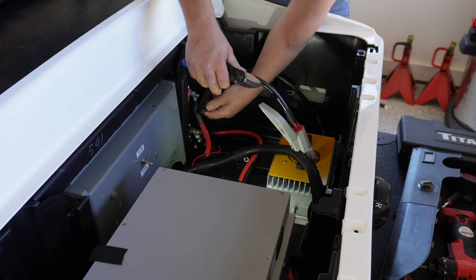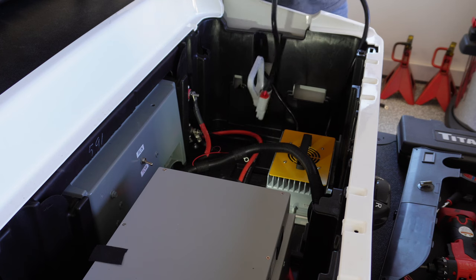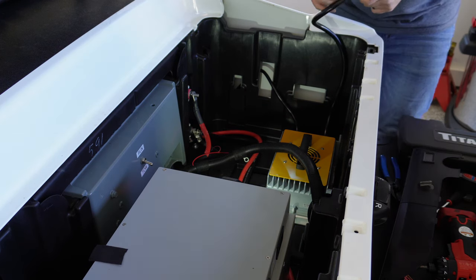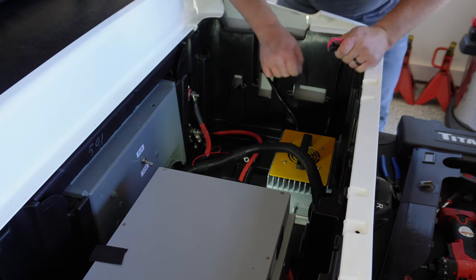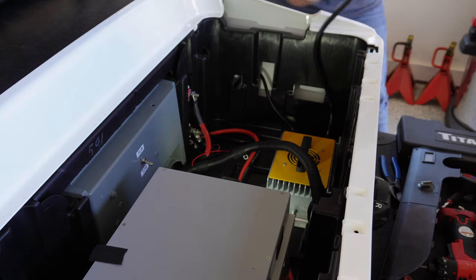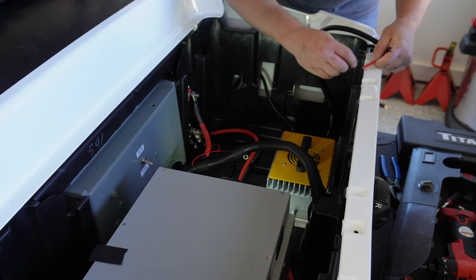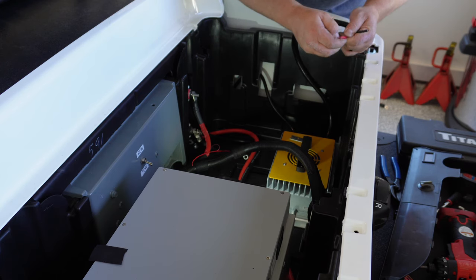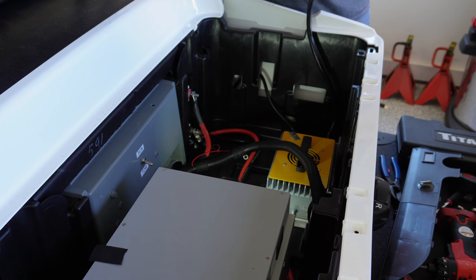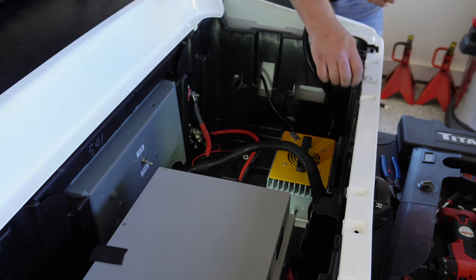I'm going to go ahead and cut this to the length that I think I need and put new ends on here — we should be in good shape. I'm not sure what gauge of wire this is, but I have ends for both 6 or 8 gauge, so we're covered either way. Definitely 8 gauge. So we'll crimp our ends on both of these for the battery charger.